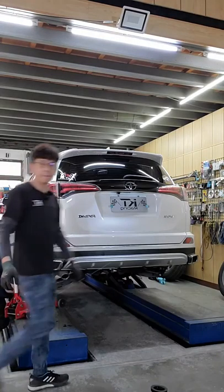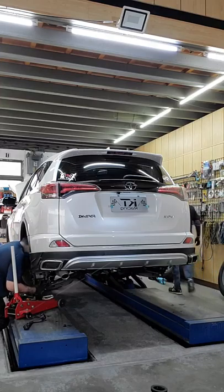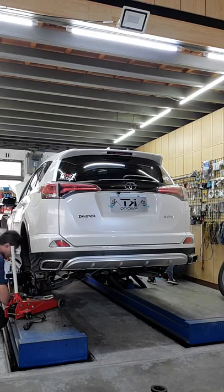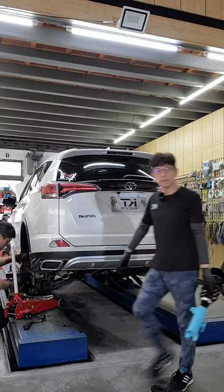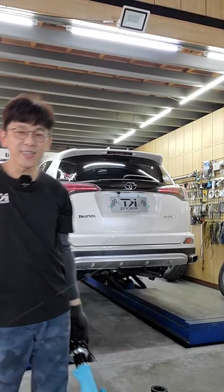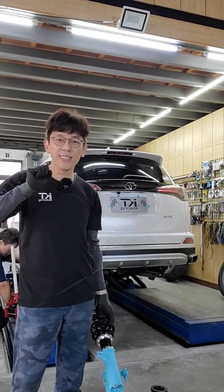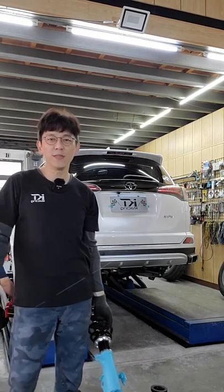Hello everyone. Today we have a broadcast featuring the RAV4. This is the 5th generation of the car, and today's focus is the RAV4.